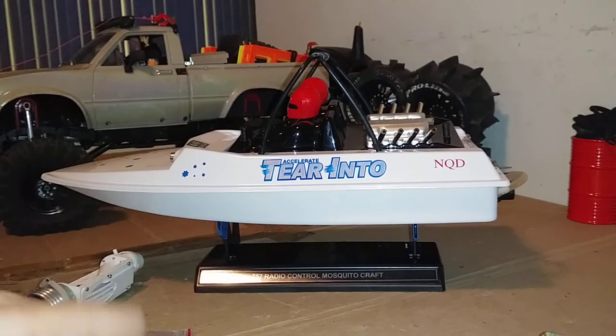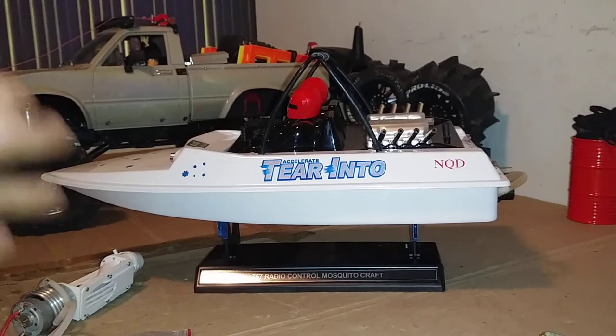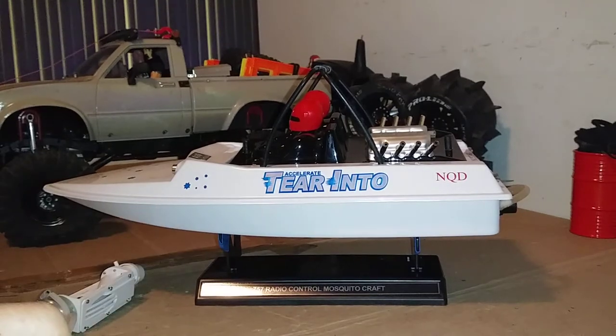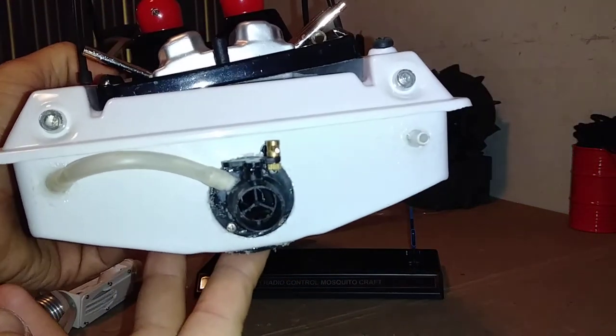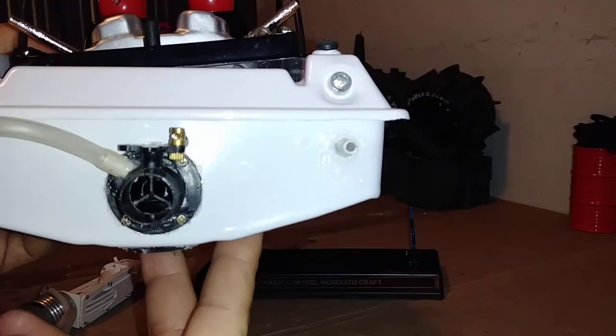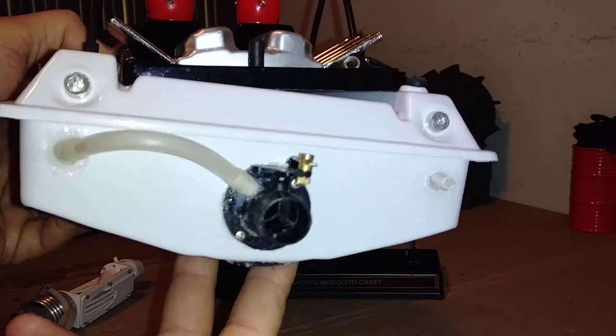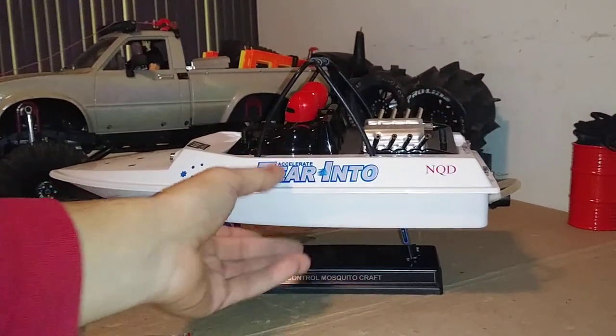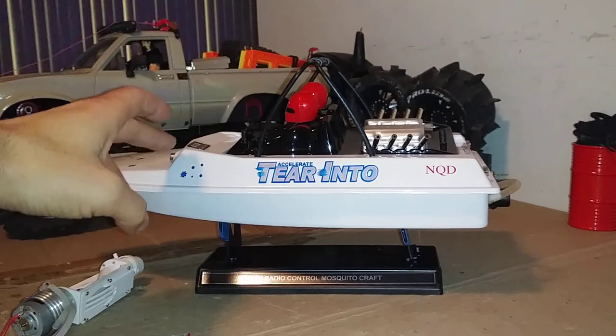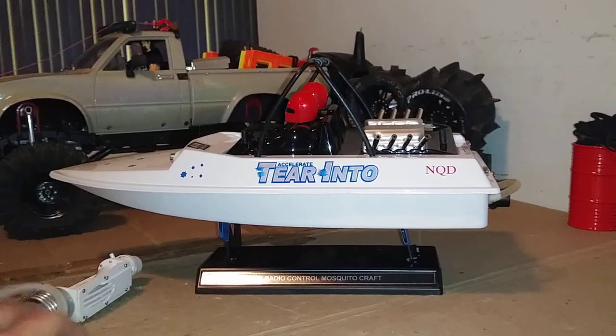He makes them in his backyard — not 3D printed, more like molding everything himself — and does a fantastic job. Check out Youngsters Jet Boats on YouTube. So that's where we stand with the jet boat: I just need to put a new prop on it and she'll be good to go. I also noticed the boat rides a little bit to the left in the water, so I'm probably going to add a little weight on the right side to level it out. I'm going to name the boat 'The Blue Light Special' — like Kmart — because of the blue lights on the front.